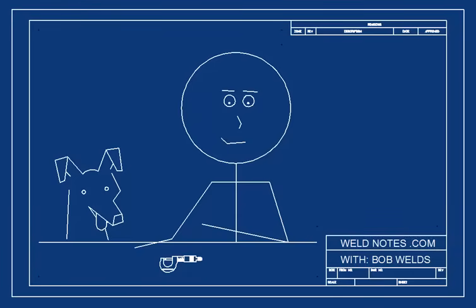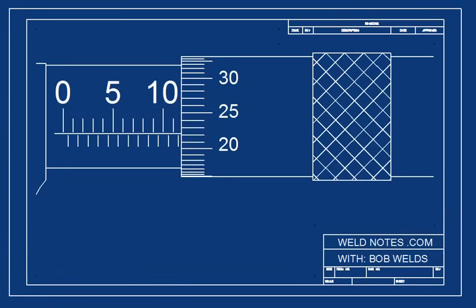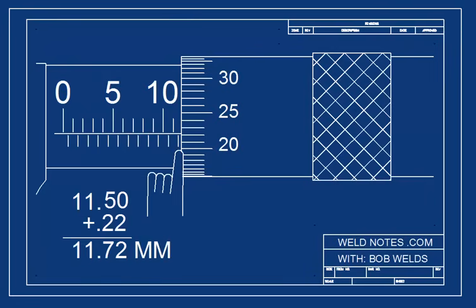Now, here's one for you to try — it's trickier. Notice the half mark is showing on the barrel scale. Let's see if you can figure out what to do with that. Did you get 11.72? If so, you're really getting this. If not, you might have missed the half millimeter mark.